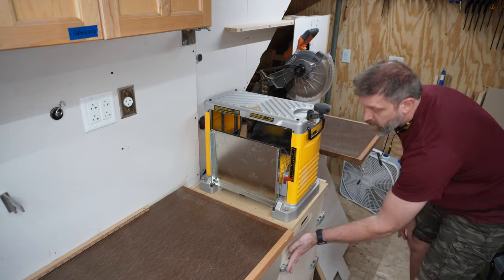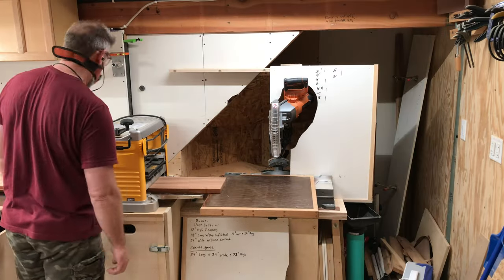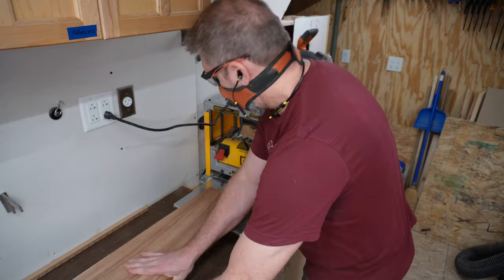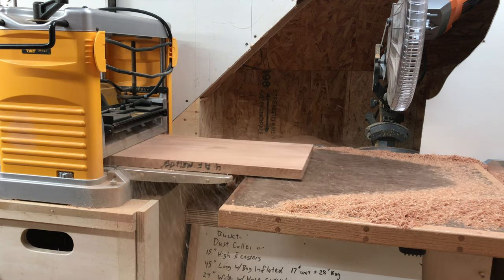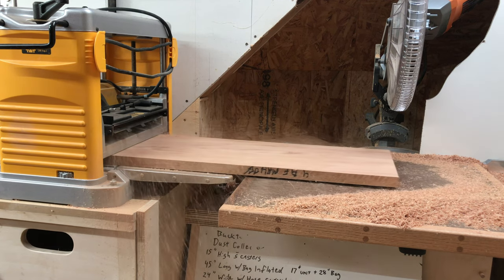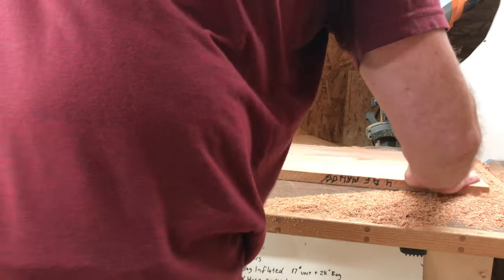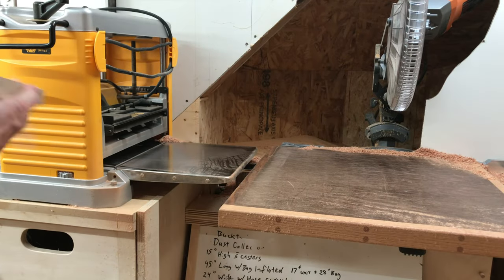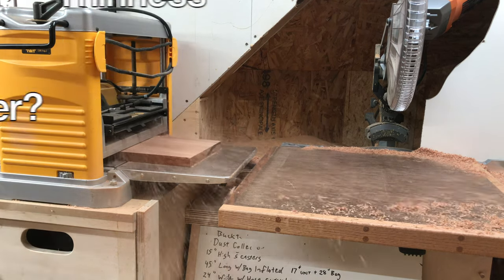Next, I bust out my thickness planer to flatten out this rough lumber. I don't always like using this thing because the way I have it mounted, I can't fit the dust collection shroud on, so I end up making a huge mess. That being said, if you're trying to decide between a jointer or a planer for your next tool, I'd recommend a planer. There's no better way to make two faces parallel to each other and achieve a consistent thickness. Random thought — since we're making the wood thinner, shouldn't it be called a thinness planer? Let me know your thoughts in the comments.